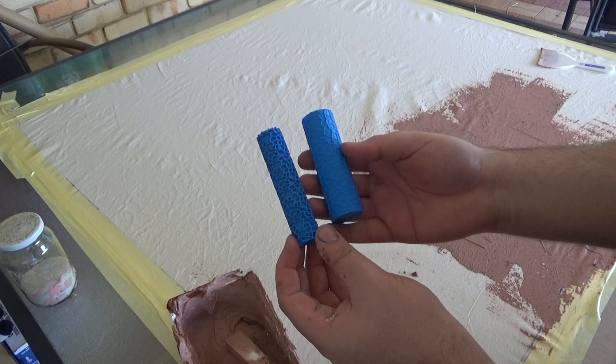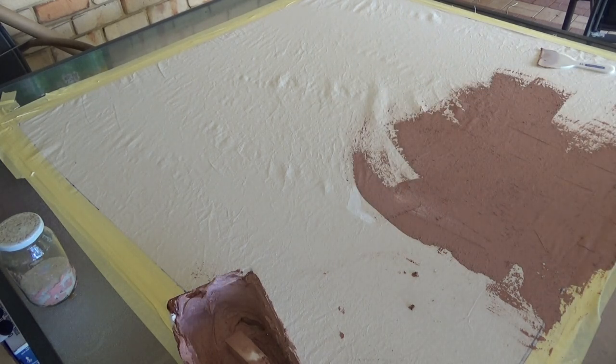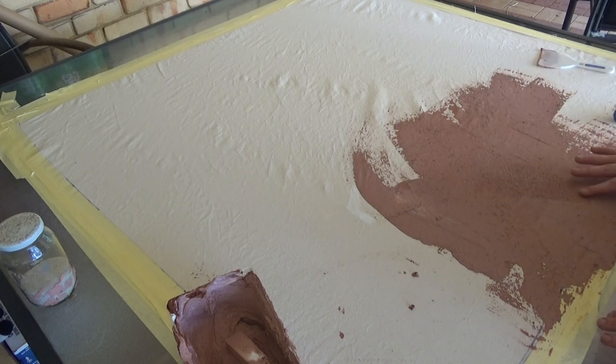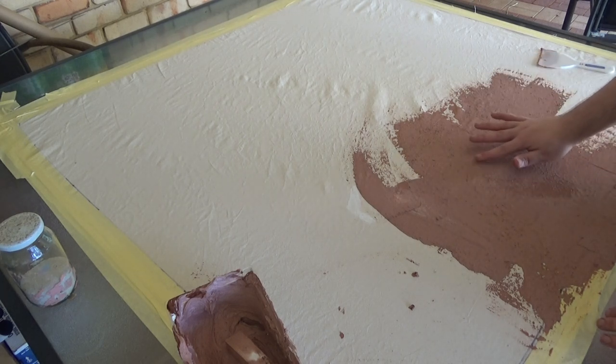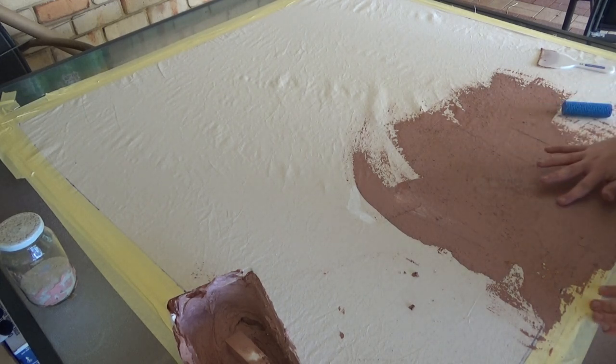I also 3D printed these texture rollers — these are meant for cobblestones but they look like cracked earth as well — so I just spray some isopropyl alcohol on the plastic rollers and then roll a few in random spots all around different pieces of the caulking. This comes out really cool; you just need to blend some of the textures around the edges to make it look more natural, and you can do this with a finger or a paint brush.